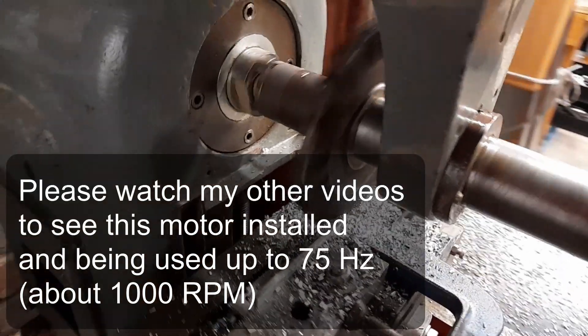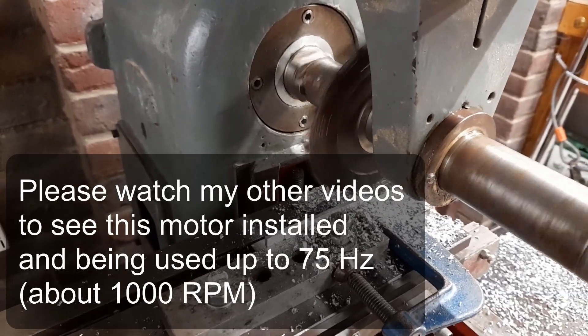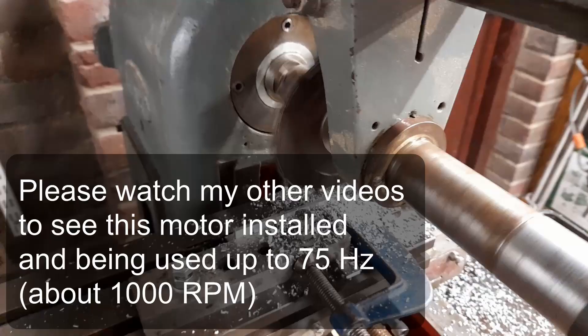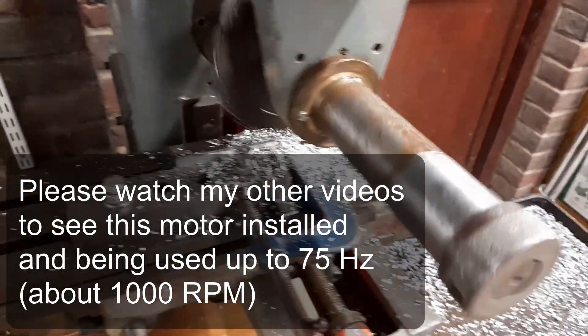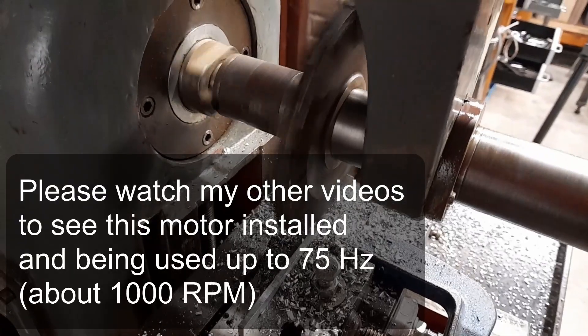I just took a depth of cut of about eight millimetres or something like that and it doesn't even think about it. Mild steel obviously — a much lighter cut.